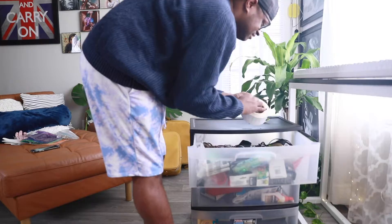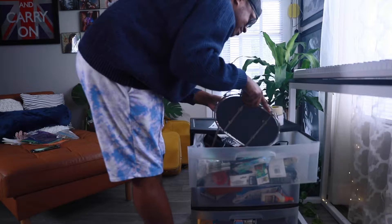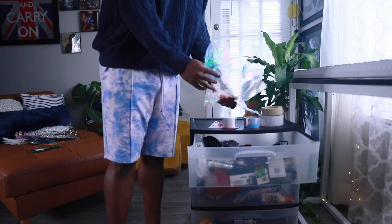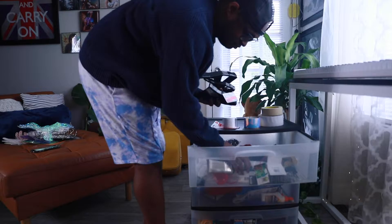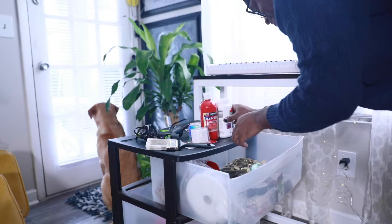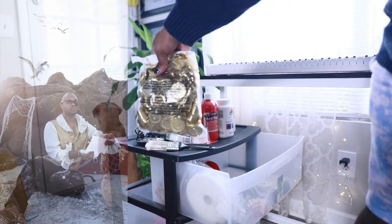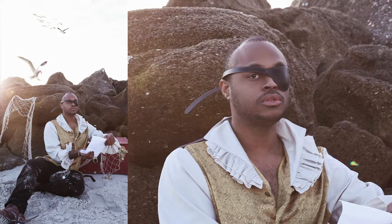I actually get a lot of my props while thrifting, and this next piece was found at a garage sale. Shoots like this always remind me how you never know about that one extra thing that can take your photo or your visual to the next level. Sometimes for a project you can't just buy what you need — you have to put everything together from scratch. There are a lot of items in here that I've only used once or twice for a larger production. These coins are actually one of them. These coins were used in my self-portrait titled Shipwrecked, and I had so much fun putting all of the little details together.